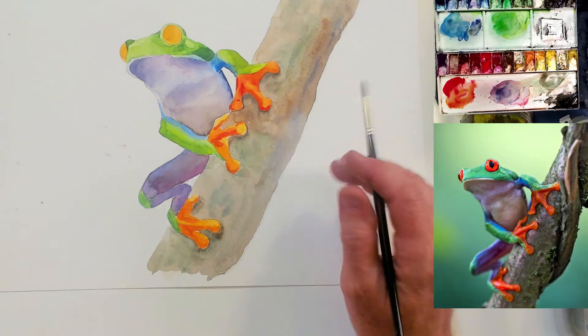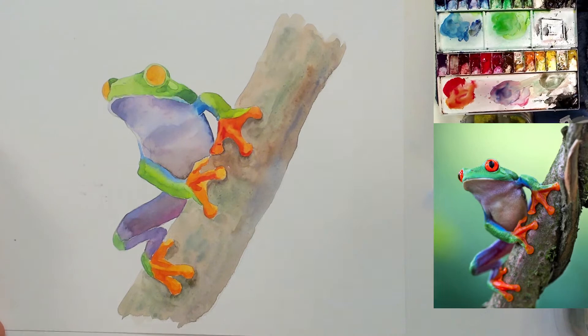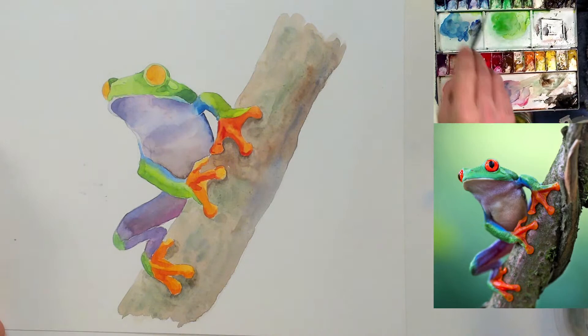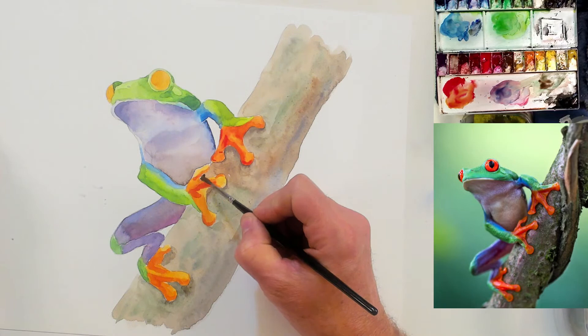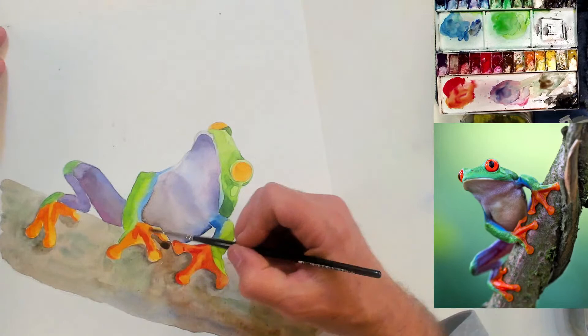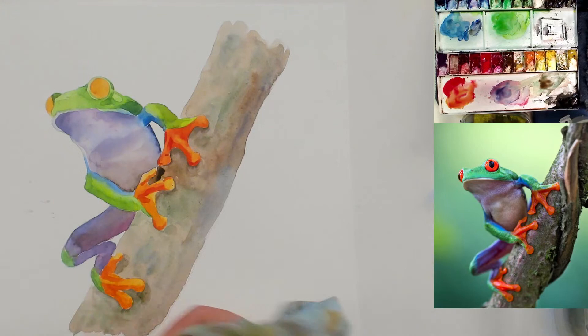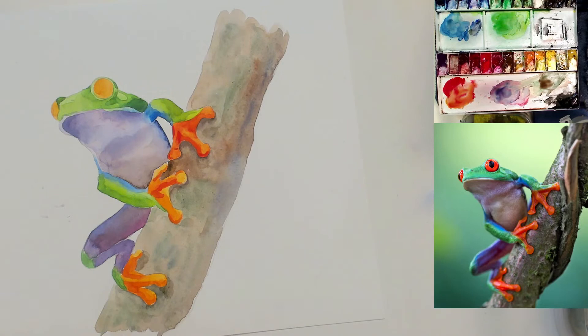Ultramarine blue and burnt sienna — yeah, I don't actually have burnt sienna on my palette, I have burnt umber. But ultramarine and burnt sienna really are a nice combination together — it's a nice warm and cold. Thomas Schaller uses a lot of ultramarine and burnt sienna in his paintings — it's wonderful. Do you guys use phthalo blue or phthalo green? Does anybody use phthalo blue or phthalo green? I'm betting I know the answer but I'm going to ask anyway.